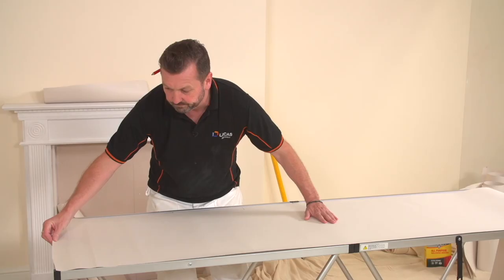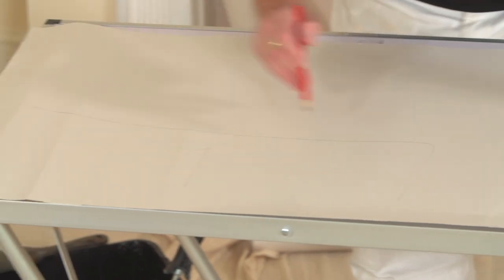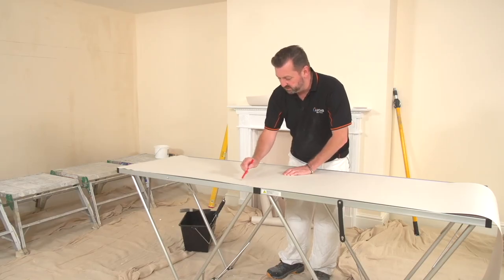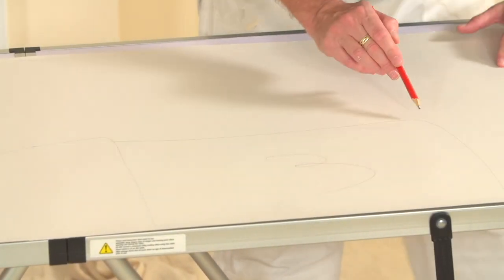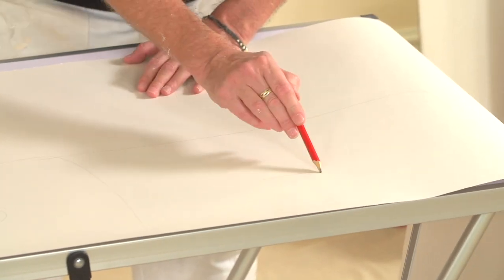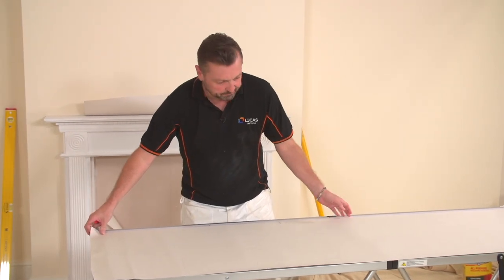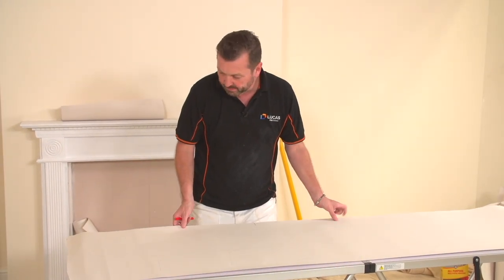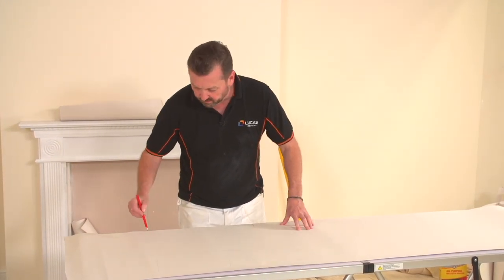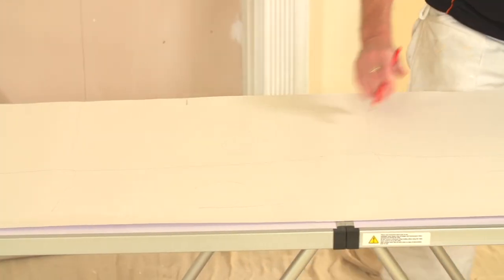We're going to do it in blocks. I'm going to draw these blocks on - you don't need to. So that's number one, number two, three, four, and then we're going to paste all the way down that edge. Once that's pasted we'll bring it to this side and go five, six, seven, and then an upside-down eight.